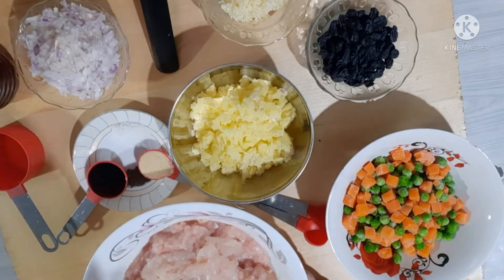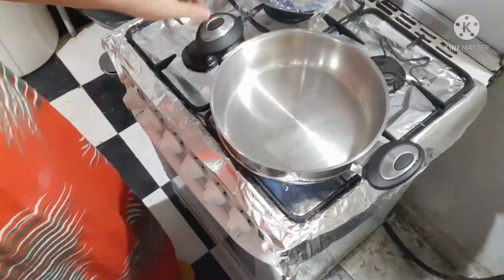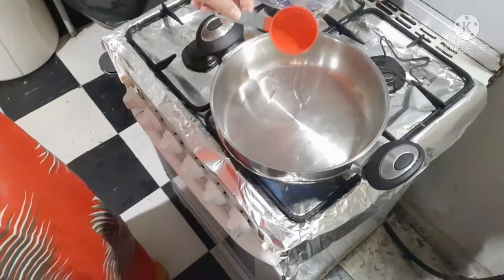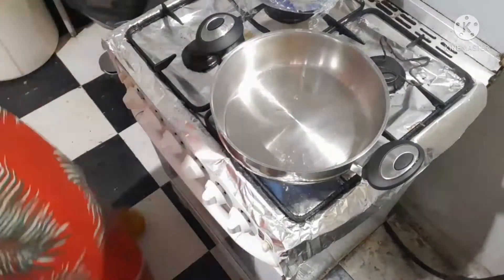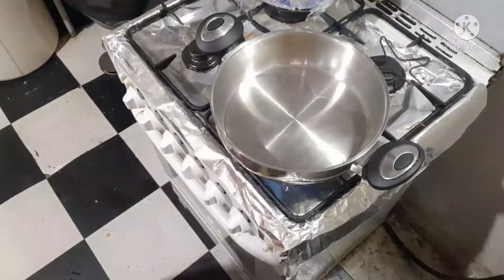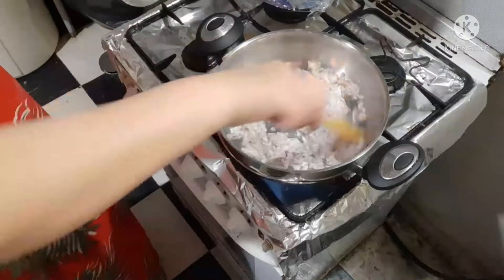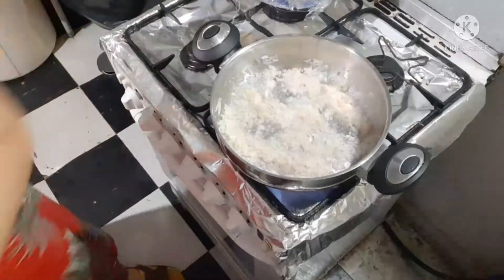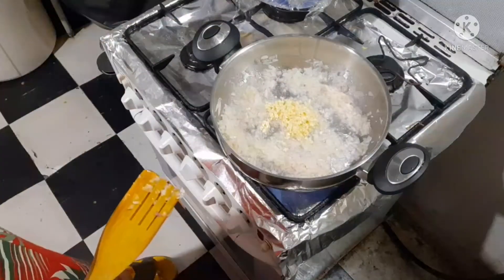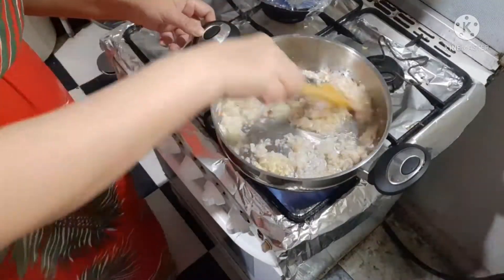Umpisahan na natin guys ang ating pagluluto. Ilagay ang ating oil. Medyo painitin yung ating oil. Ilagay na natin ang ating sibuyas. Paginit na natin ang ating paghaluin. Yung hindi kailangan pag-aralin siya bola at brown guys — yung half-done lang siya.